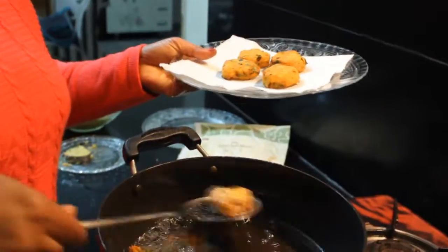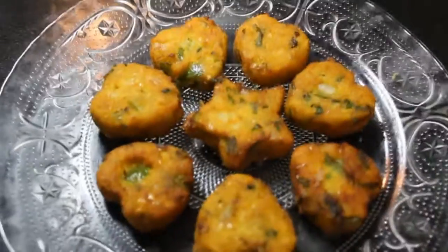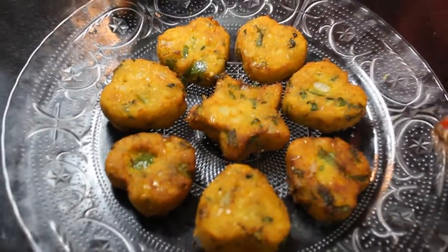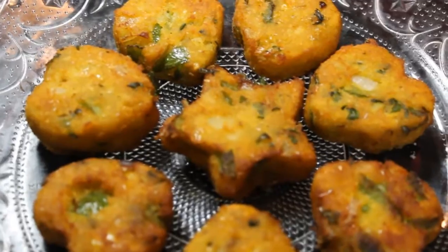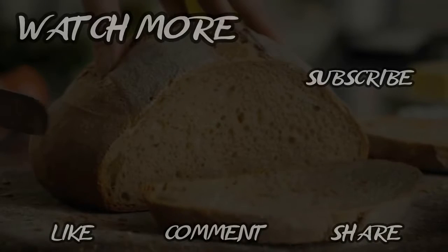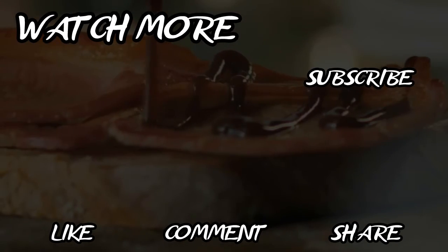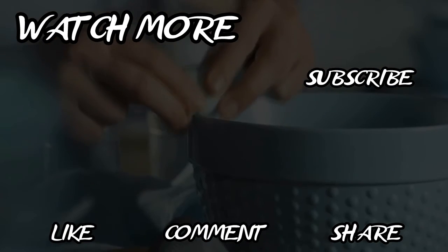You can see that the kebabs are made well. We will remove them on a kitchen towel paper. These are our warm corn kebabs. We can serve them at tea time with sauce — they are very tasty. Try it and tell me how you liked this recipe. Thank you for watching my video. Please like, subscribe, and share. Thank you.